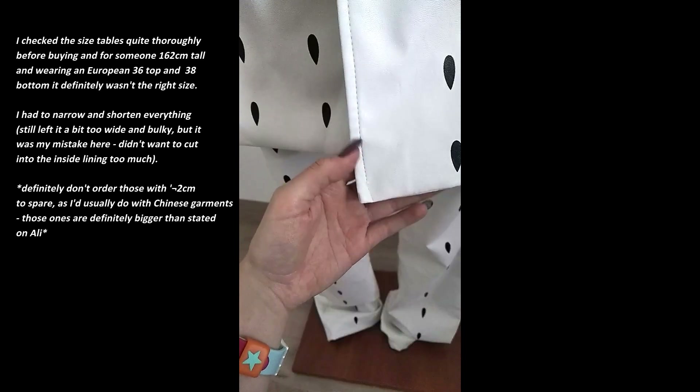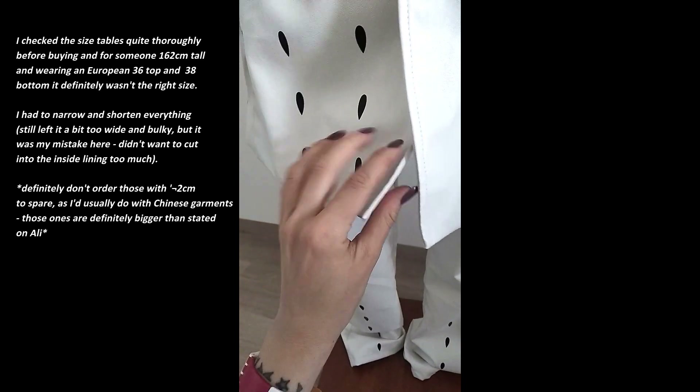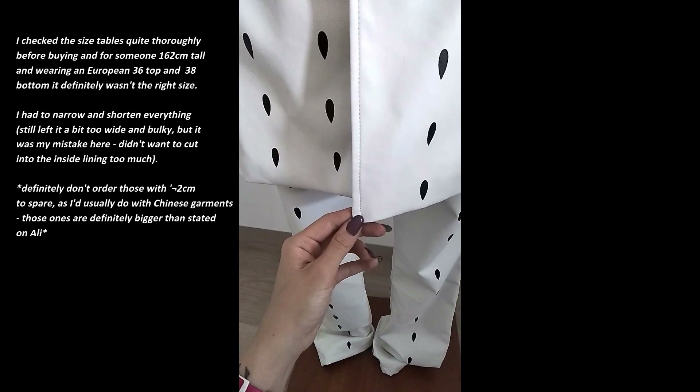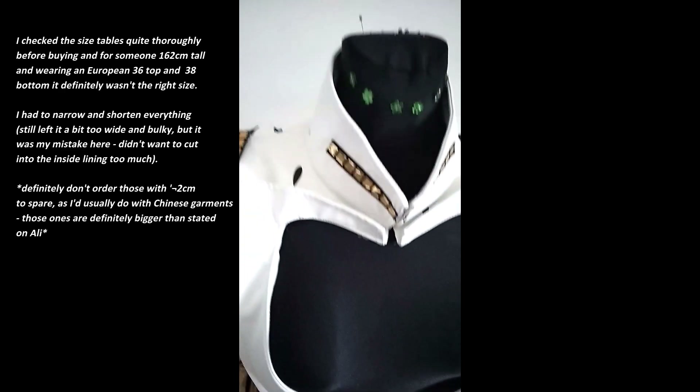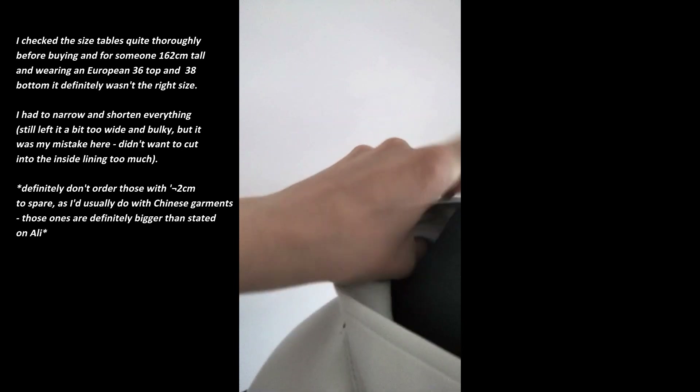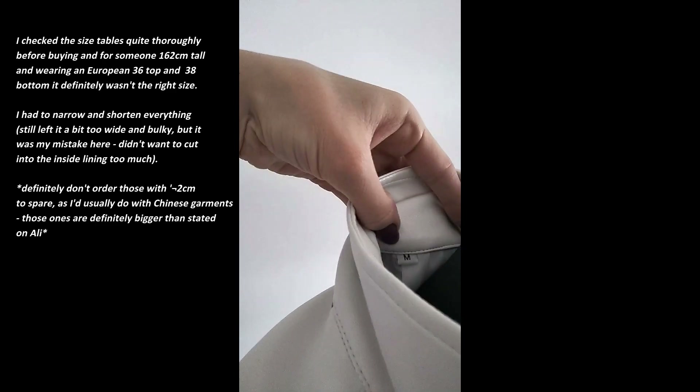The stitching is very well done, although it's a bit too long. That's supposed to be a female medium — well, it is a female medium — although I will definitely need to retailor this, as you can see.